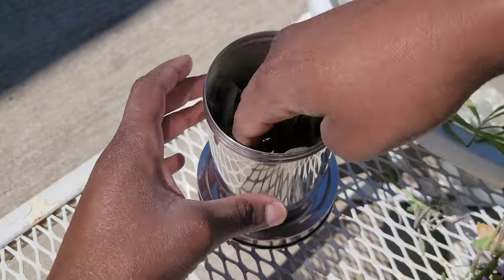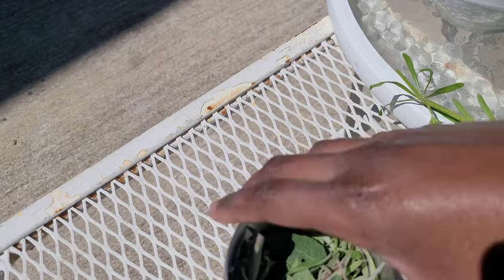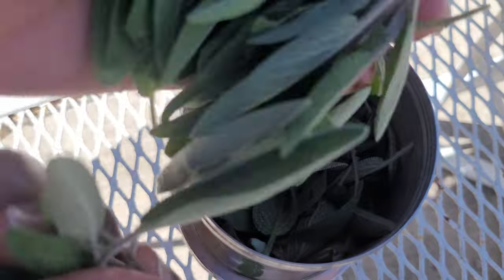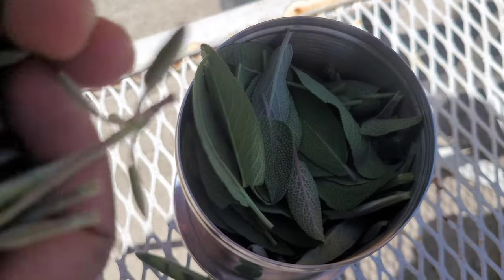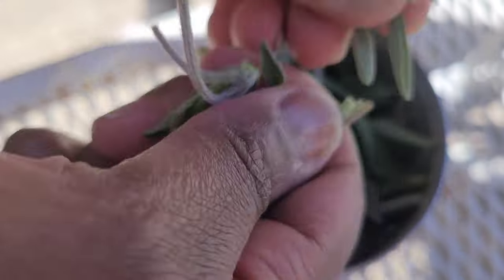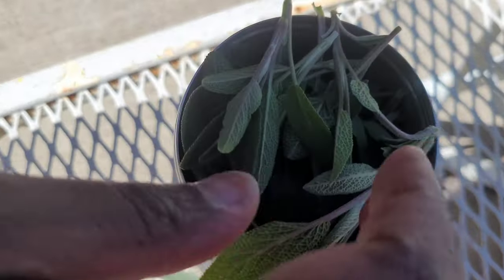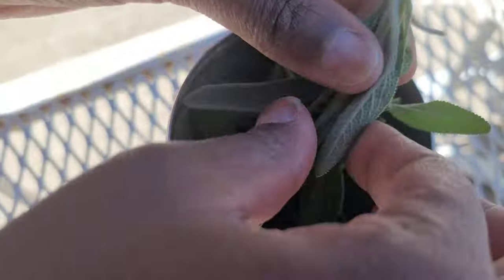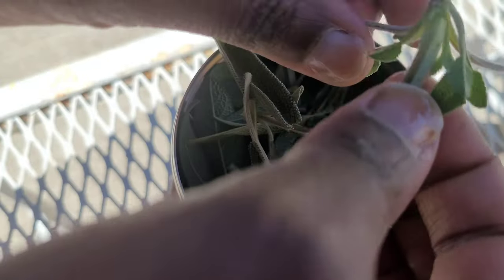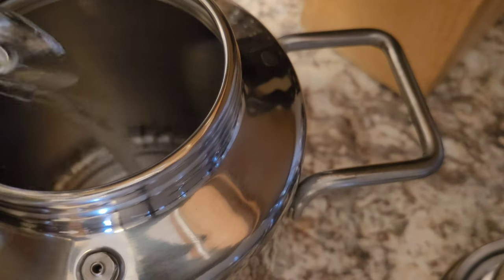I stuffed it all in and made sure I put this little metal piece in, and made sure I put the latch so that you can pull it up and out. You want to put that on the bottom first — kind of like when you're canning and you have something on the bottom to keep it from sitting right off the heat. I went ahead and put that on the bottom and then on top as well, as the directions stated.